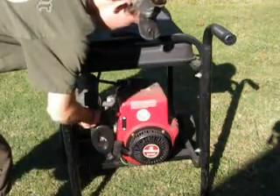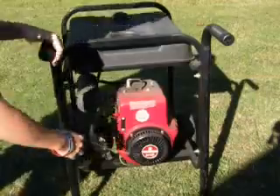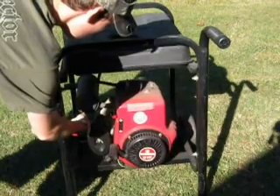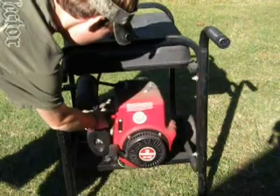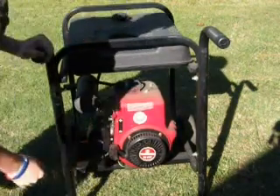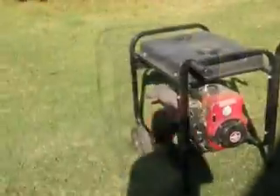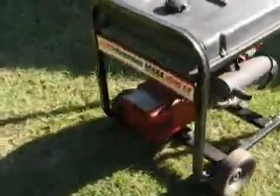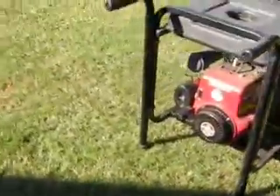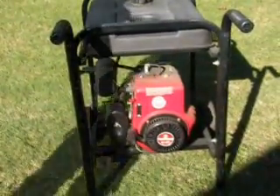Hopefully it will fire up, see how it goes. There it is!